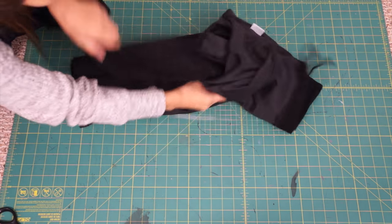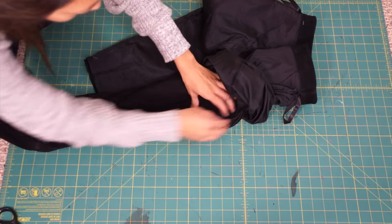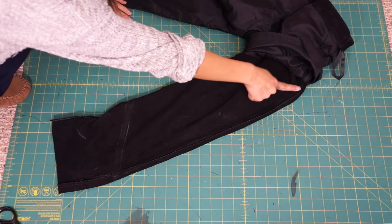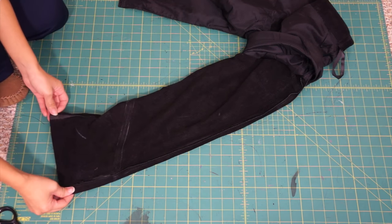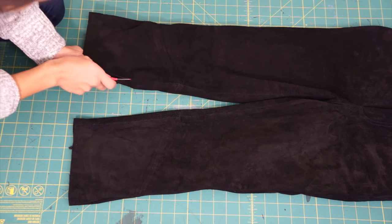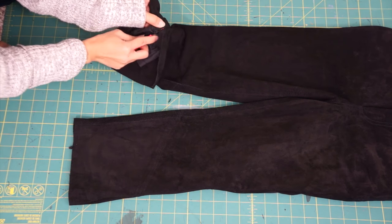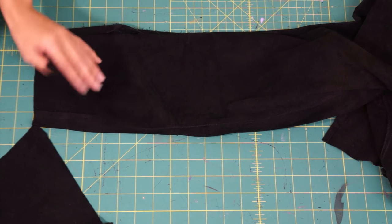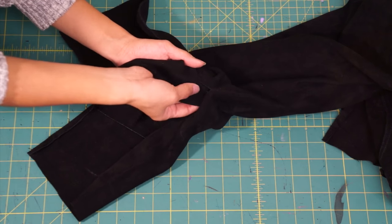I tapered in the sides of the pants to hug my legs more, but after doing so I'm not really sure if it was a good idea because it made it really hard for me to bend down and stretch my legs out — so if you're working with the same material, don't make it too tight. Next, seam rip both sides of the pant legs evenly and make sure it's enough to fit the triangle pieces.